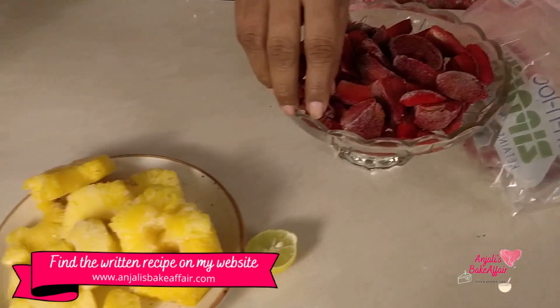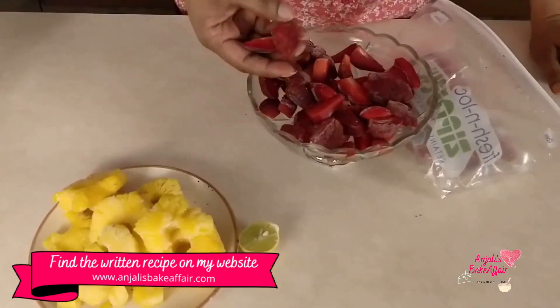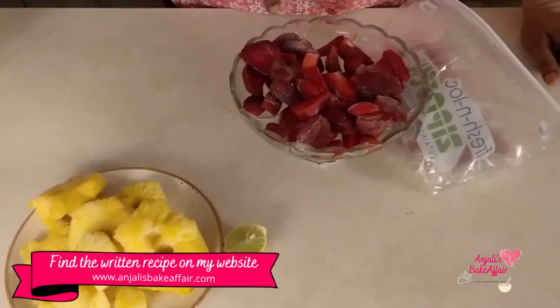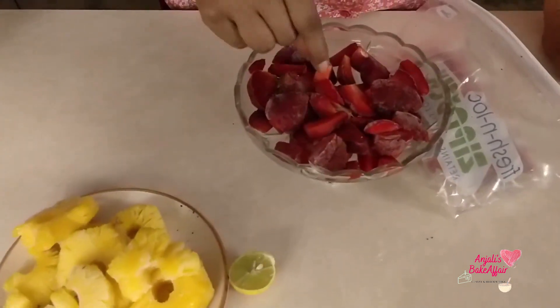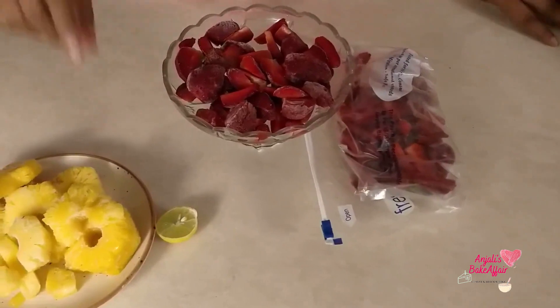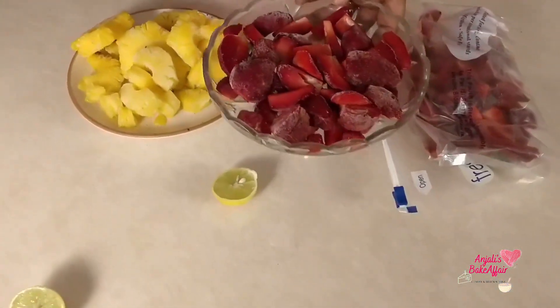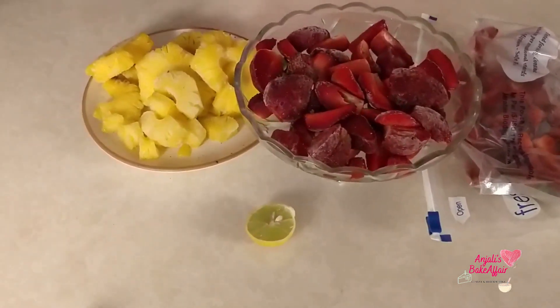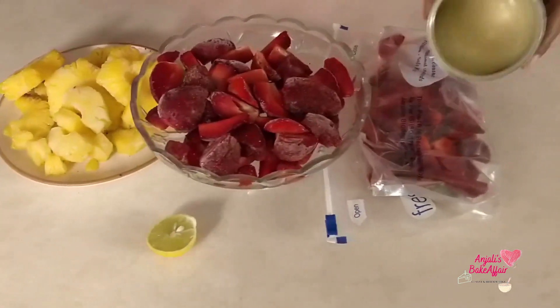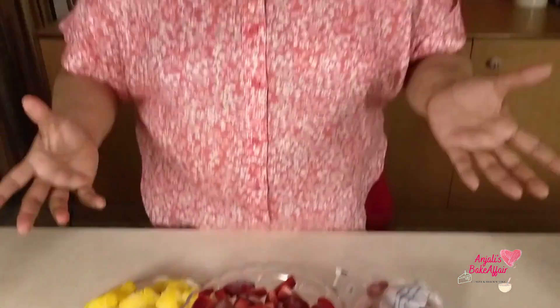I have these strawberries that I had frozen when they were in season. This particular batch I specifically froze for the purpose of making sorbets during the summer. I chopped them up, froze them, and stored them in a pouch — same thing I did with the pineapple. We will be churning these frozen strawberry pieces with a little bit of condensed milk in a food processor and our sorbet will be ready immediately to eat or to store.